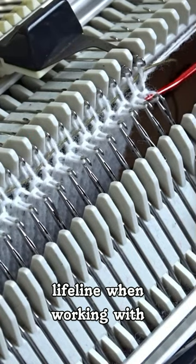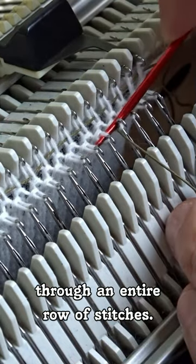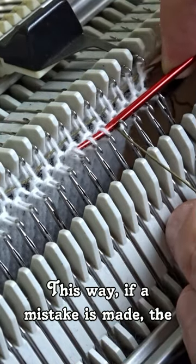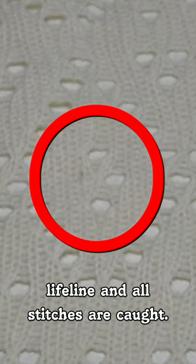Some knitters prefer to use a lifeline when working with complex patterns, which involves running a thin string or yarn through an entire row of stitches. This way, if a mistake is made, the knitter only needs to undo back to the lifeline and all stitches are saved.